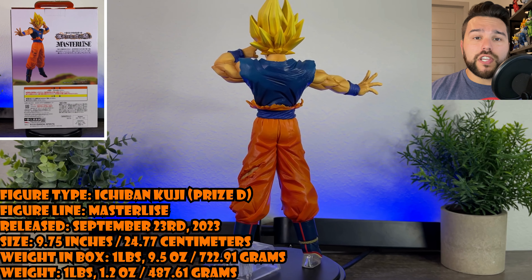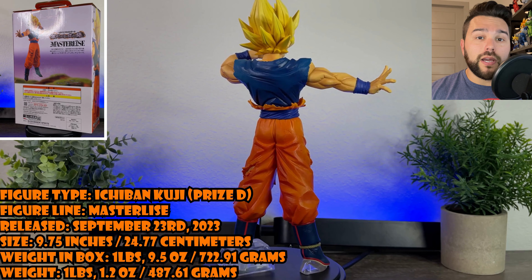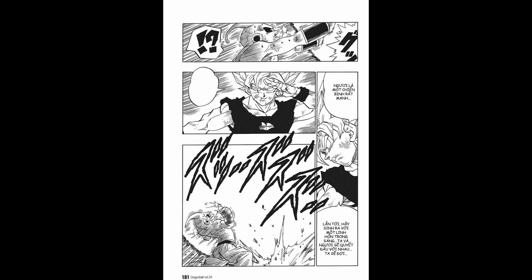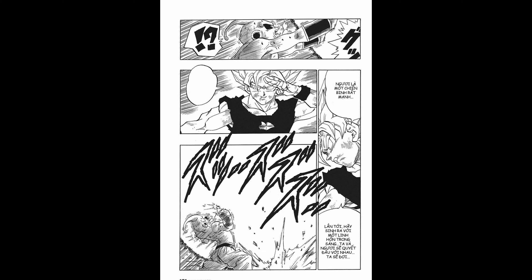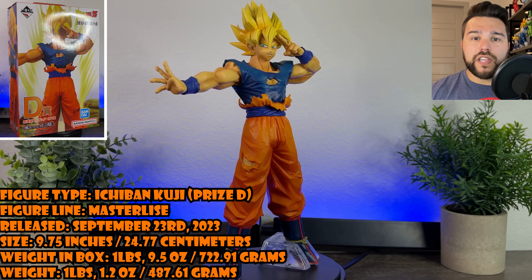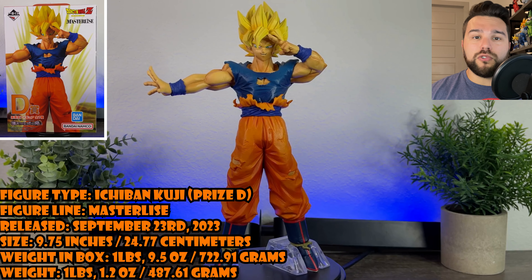If you're also interested in purchasing this figure, you can check the other video in my description below once the review is over. This figure is based on Goku from Dragon Ball Z chapter 322, when he defeats Majin Buu with the Super Spirit Bomb. This figure and Ichiban Kuji set were released on September 23rd, 2023.